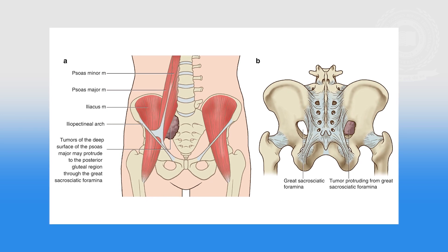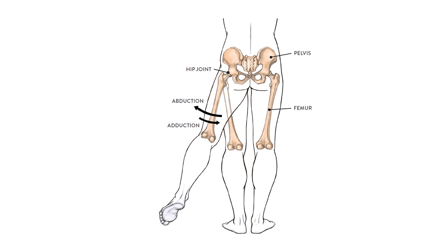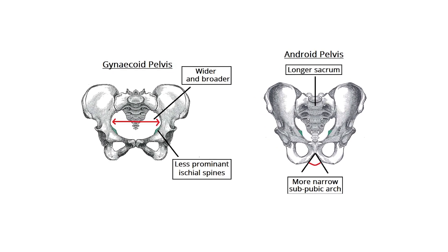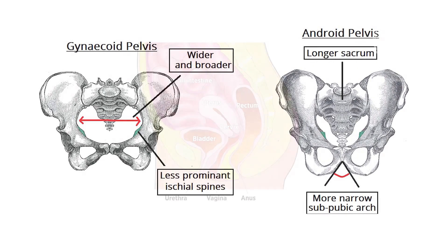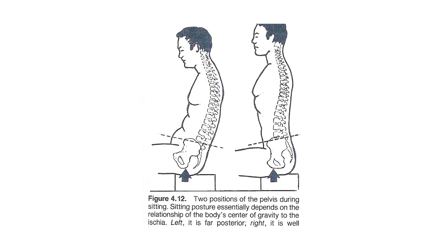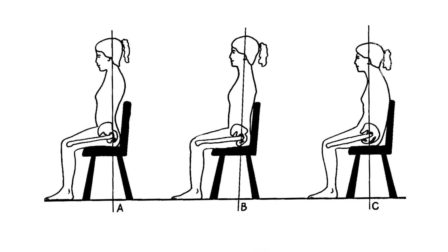The pelvis is a basin-shaped structure that supports the spinal column and protects the abdominal organs. To allow movement of the body — helping in walking, running, sitting, and kneeling — it is adapted for childbearing in that, in comparison to the male pelvis, the brim is rounder and wider. It contains and protects the reproductive organs as well as the bladder and rectum. While sitting, the weight of the body is taken on by the ischial tuberosities. The pelvis helps in transmitting the weight of the body to the legs.